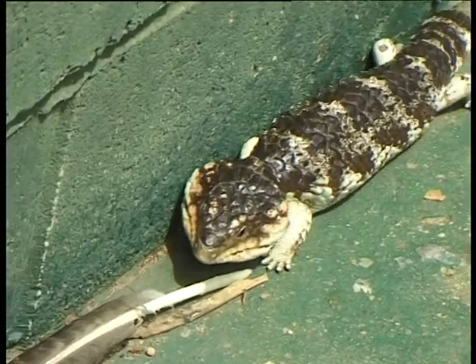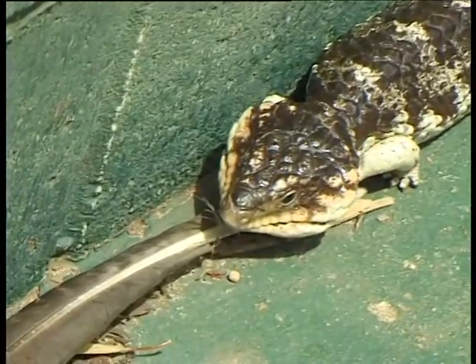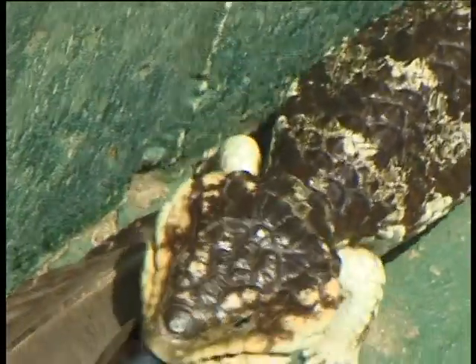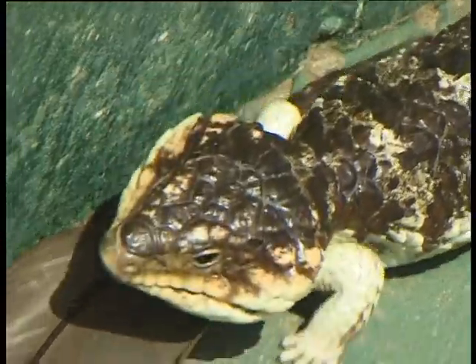But they are totally self-sufficient. So from the minute they're born, they can eat, they can find their own food, and they can do everything for themselves. After that time, mum pretty much leaves them to themselves.